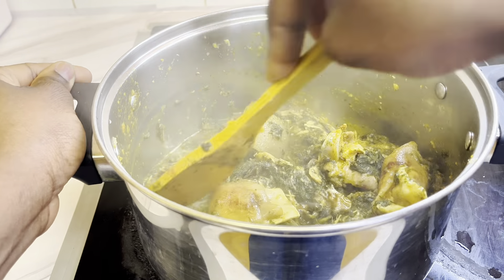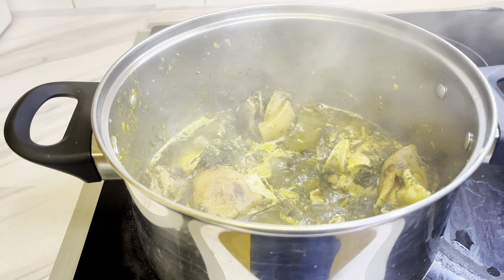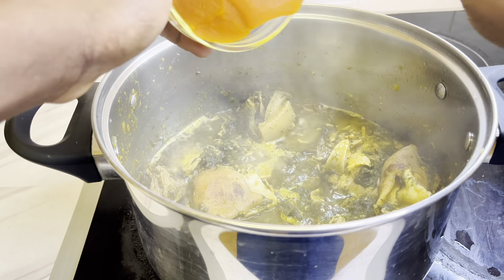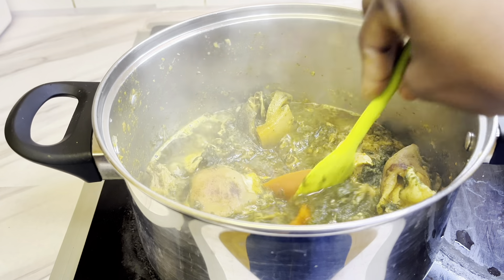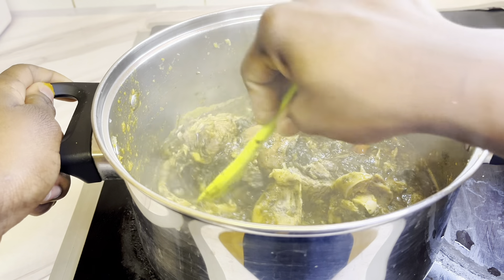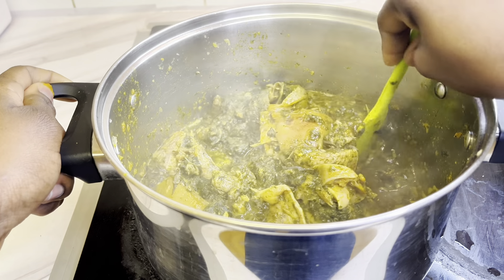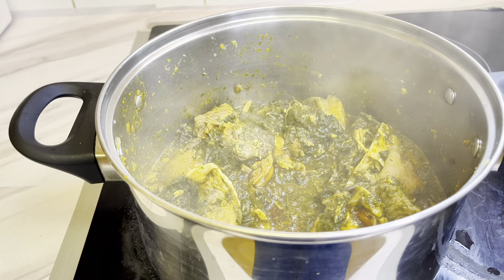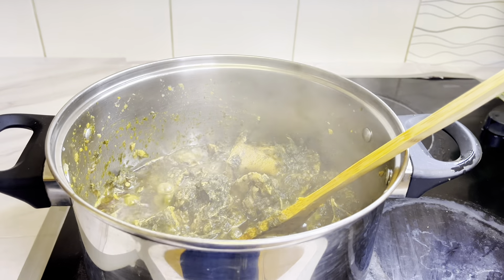I allow it to cook through for about two minutes, then I'm opening the pot. I'm adding in our palm oil — remember the one we put in a bowl at the beginning of the video. We added some earlier too, so now I'm adding the rest to purify the stew and the soup batter. I'll mix it well and allow the palm oil to cook through with the afan — it's tough anyway so let it cook. I'll cover and allow to cook so the palm oil is well cooked.